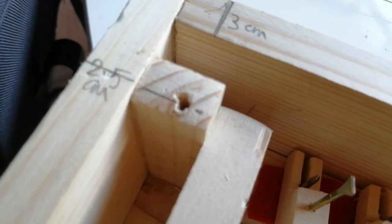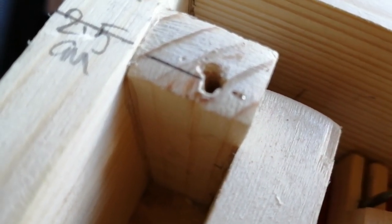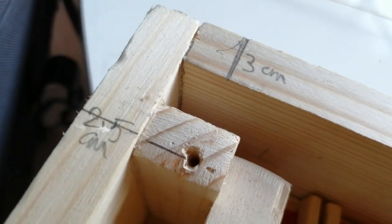The little nail I was using for a nut just pulled through the wood and came off. So I need to rethink how I attach the string up here, which is annoying.